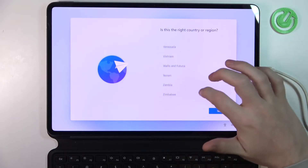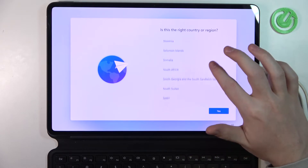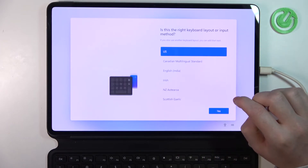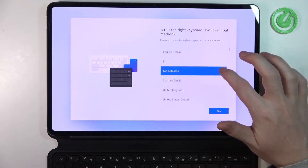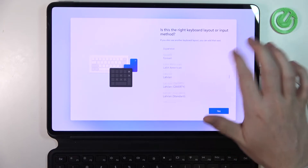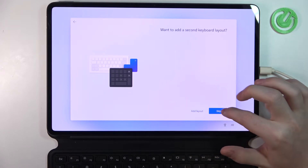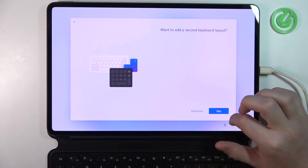Use a different region for your device — in this case let's go with Poland. Click yes. And my keyboard should be Polish. I don't want to add a second keyboard layout, so let's skip that.